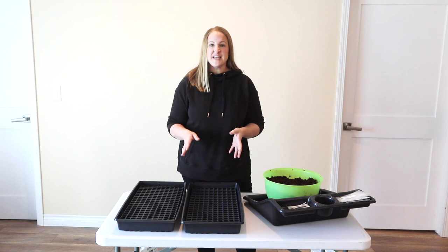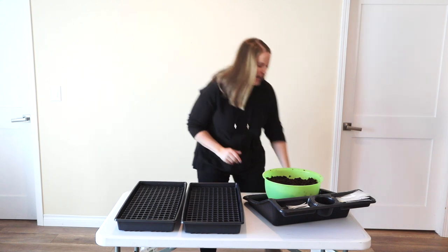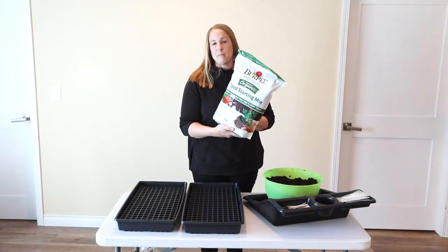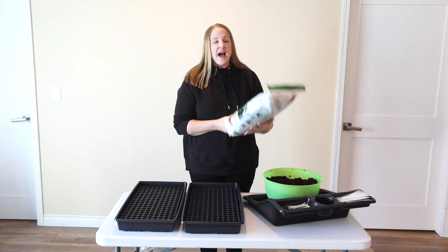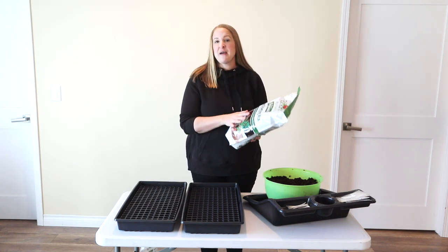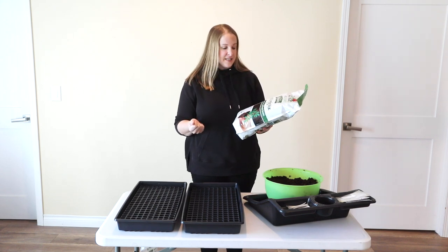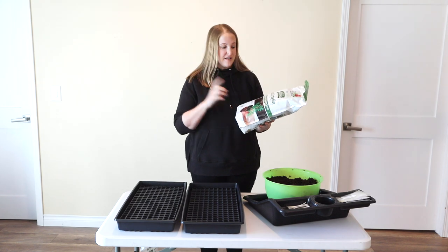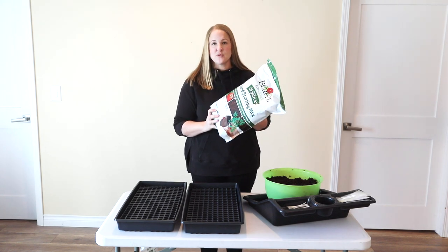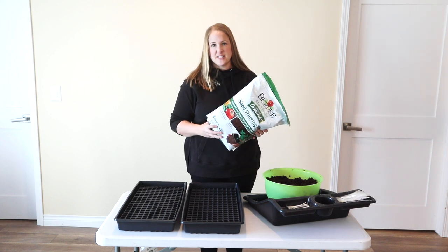The seed starting mix I'm using this year is an organic Burpee seed starting mix. I tried a few different varieties of seed starting mix last year and this was my favorite. The texture is really nice and light - it's a fine grade. It also has coconut coir in it, which I really liked because it helps retain the moisture. I'm going to be using this for all of the seeds I start this year.